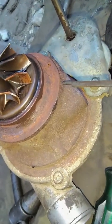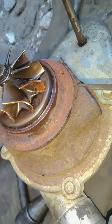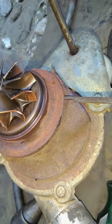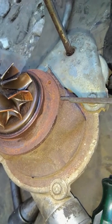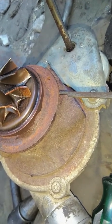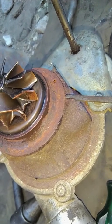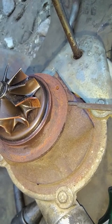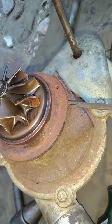Ini kan pakai klem. Yang di sana kan pakai baut. Plat baut, kira-kira nabrak nggak, bisa dibaut nggak. Kalau nggak bisa dibaut di ring, kasih ring lebar. Ring lebarnya kan masih ada di sana, pakai dobel yang lebar untuk kunci ini.